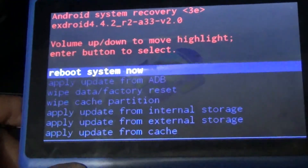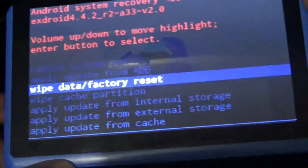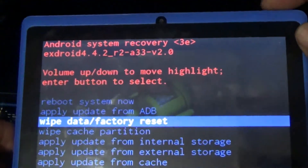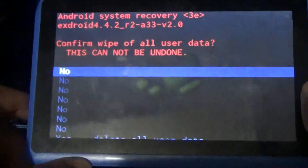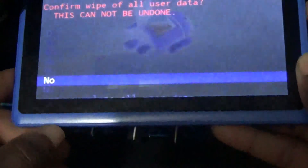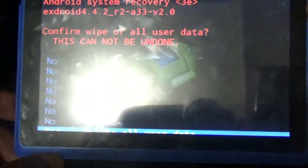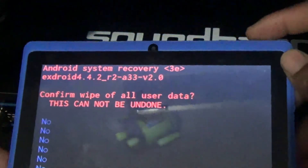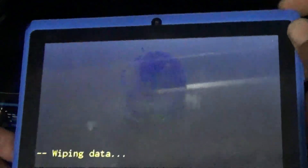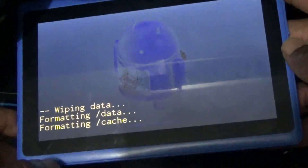I'm going to use the volume down button to scroll down to 'Wipe Data / Factory Reset', then use the power button to select. Then use the volume down button to go down to 'Delete All User Data', and then use the power button to select. It is now wiping.